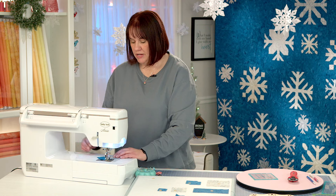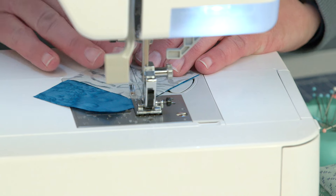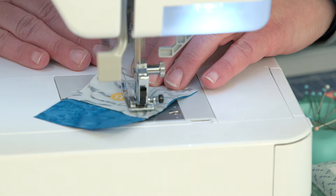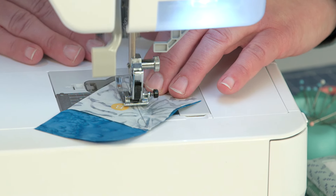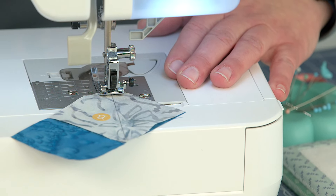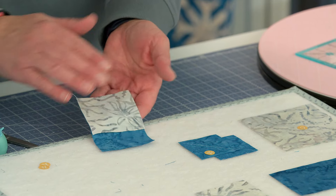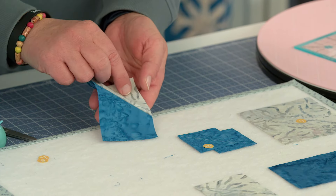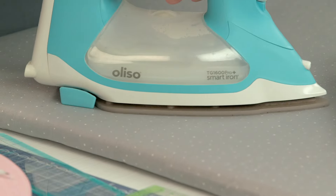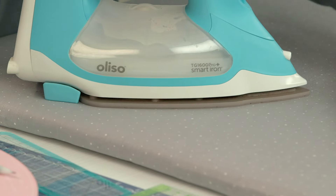We're going to make sure we have our center needle position. We're going to stitch just to the left of the line, just barely — it is so subtle. Go ahead and clip our threads, lift that out. I'm going to take that sticker off and we're going to take it to the iron. We're going to press here and press this up. Give us a good set seam there — let the iron do the work for you by pressing that seam.